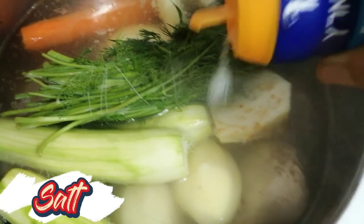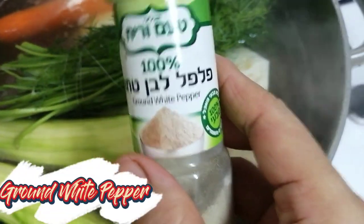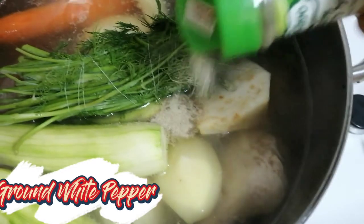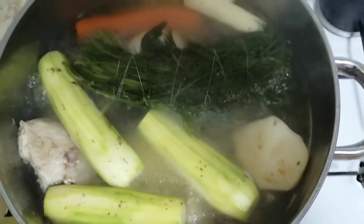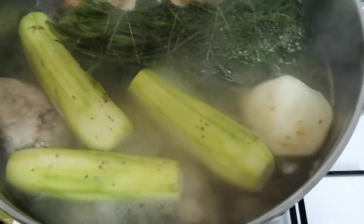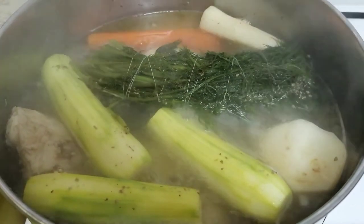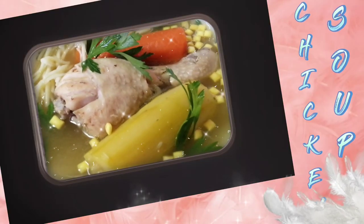Season it with salt and ground white pepper. Boil it for an hour on low heat. Here is the tasty and meaty chicken soup.